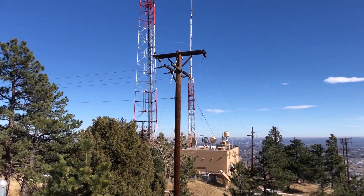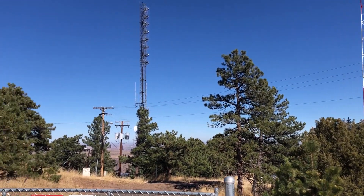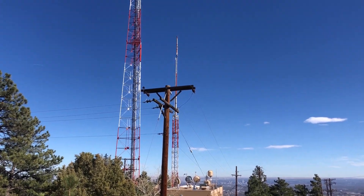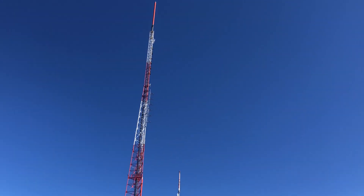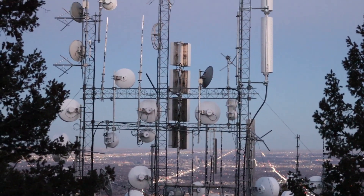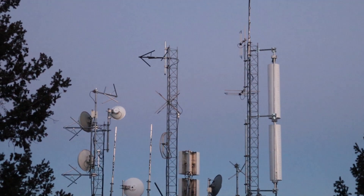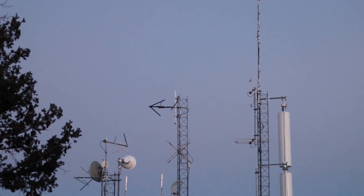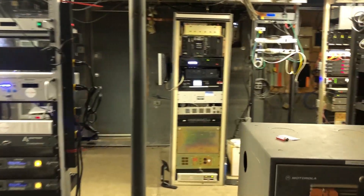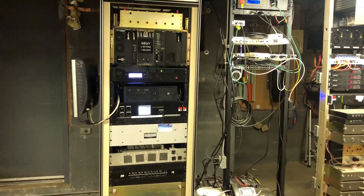Thank you for joining us. Welcome to the Lookout Mountain communications facility just west of Denver.